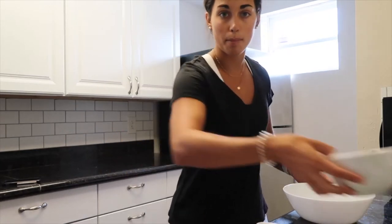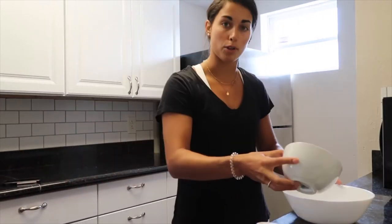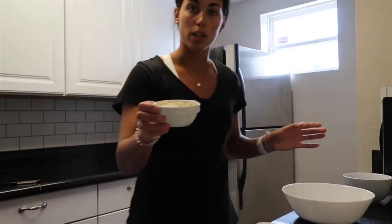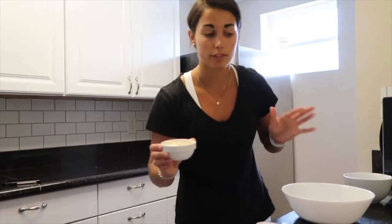You can use any nut butter you want. First you're gonna take one cup of oats — I just use normal rolled oats — put them in the bowl, then one scoop of protein powder. I'm using vanilla, but you can use vanilla, chocolate, or any flavor you want.